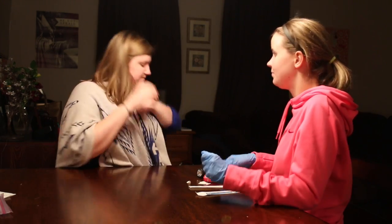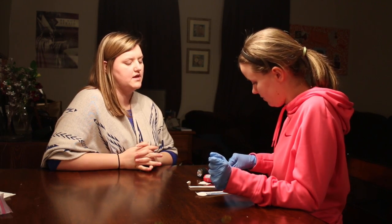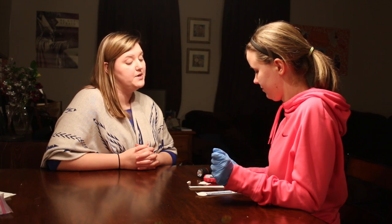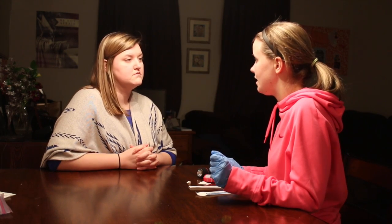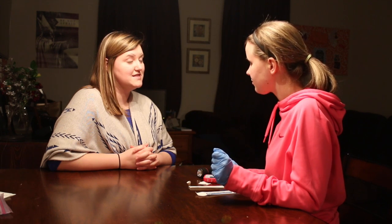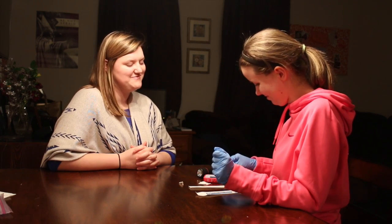Okay, so now we're going to be making some sounds. So I want to see if you can go as fast as you can for 10 seconds, okay? Are you ready? Good job. Okay, so now we're going to go as fast as you can for 10 seconds, okay? Good job.